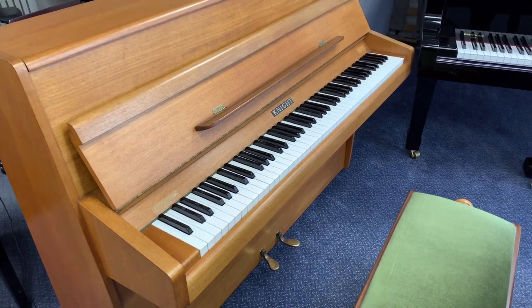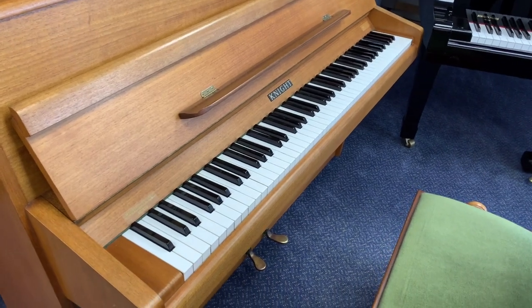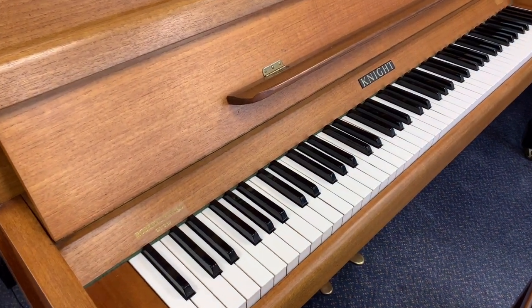Hello, this is a Nite K20 piano made in 1975, 107cm tall. Just looking at the piano to see what extra work we need to do on it. We've already done a bit of work and I'll show you the worksheet in a minute.